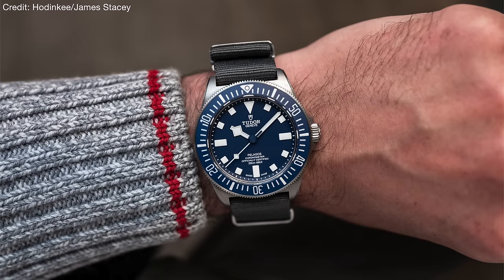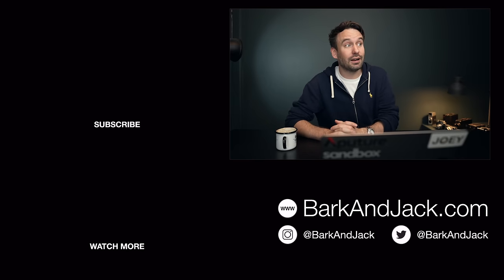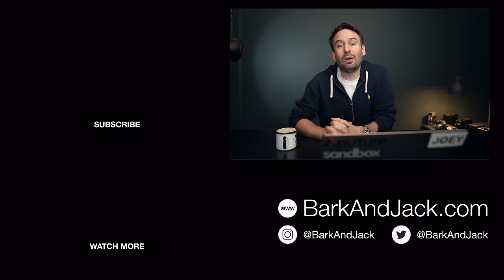What do you think of this new Pelagos? Drop your comment down below, and if you have any questions about this watch that you want me to address in a future video, drop those down there as well. If you like this video, hit the thumbs up button; if you want to subscribe, hit the subscribe button. If you want to check out our watch straps and accessories, jump over to barkandjack.com — we've just dropped a whole load of new stock. Pretty much all NATO straps are in stock now and our leather straps should be in stock next week. If you're on Instagram, give me a follow at barkandjack.